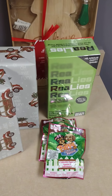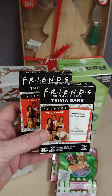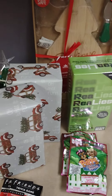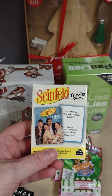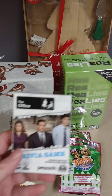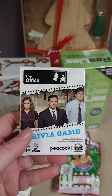I found these fabulous trivia card games. I found Friends — one for me and one as a gift. I found Seinfeld trivia, which I love, and I found The Office. At $1.25 these are a great little stocking stuffer.